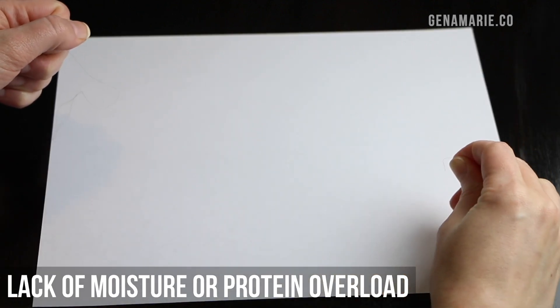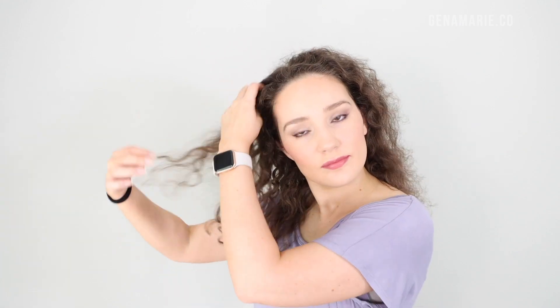If the strand snaps immediately, that's a sign of not enough moisture or maybe protein overload. If it has a normal amount of stretch and then breaks as you apply tension, that's normal. You're looking for that over-stretchiness or immediate snapping. You might also experience more breakage and more tangles. If you have that gummy, mushy feeling, your hair is probably tangling a lot more. With that excess elasticity, you could experience excess breakage — when detangling with conditioner, hair might snap off and you'll find lots of short hairs in your shower or sink.